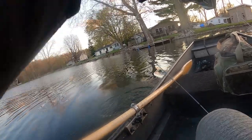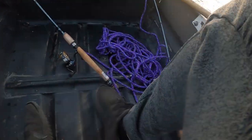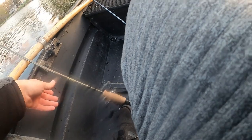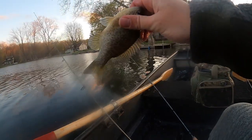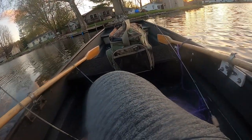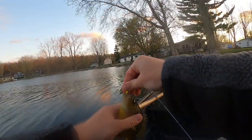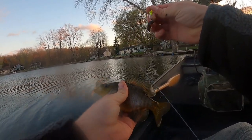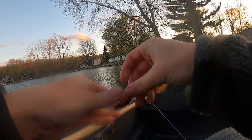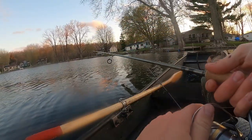There we go — that's a dink bluegill. That's why I wasn't getting hooked, but I was surprised because the worm wasn't coming off. Got another one — that's another bluegill, or whatever this is. Sunfish maybe — it's got a little bigger mouth. I'm just using a little jig head on a night crawler on one of the rods while I wait for something to hit the minnows.